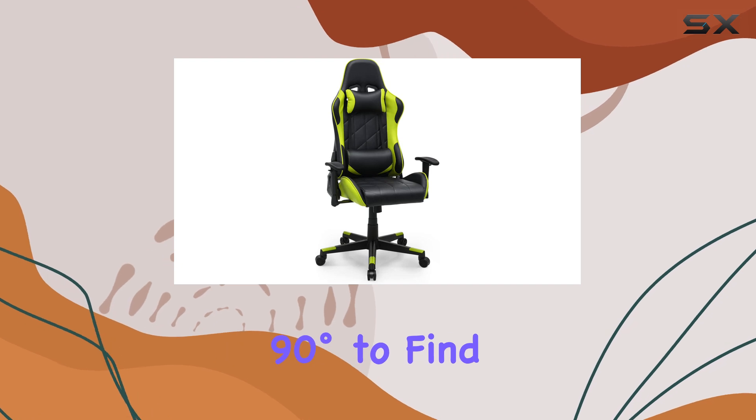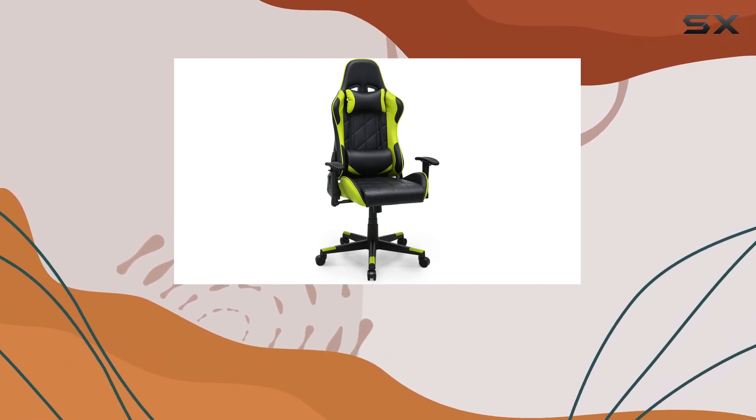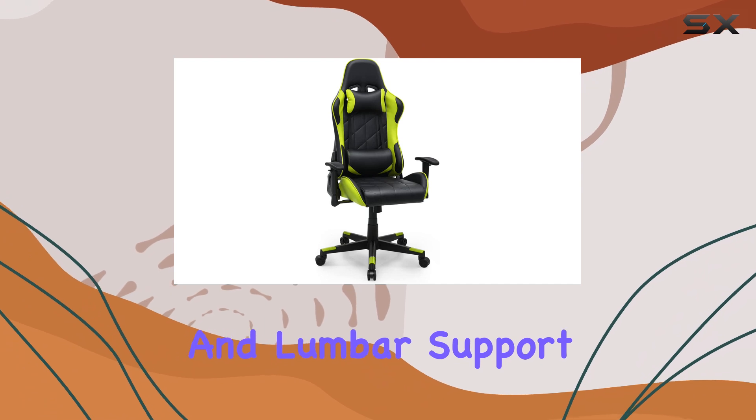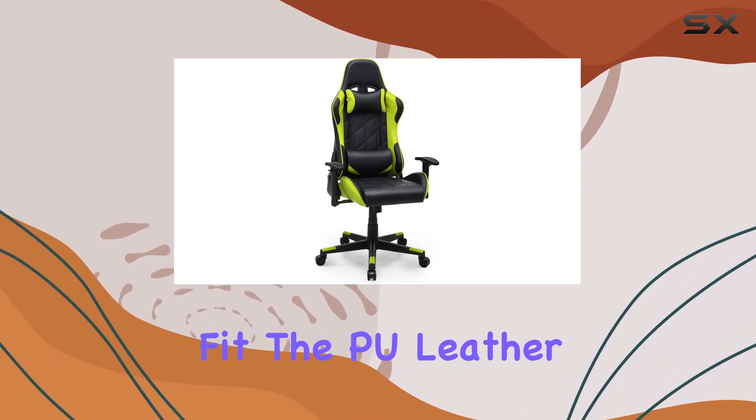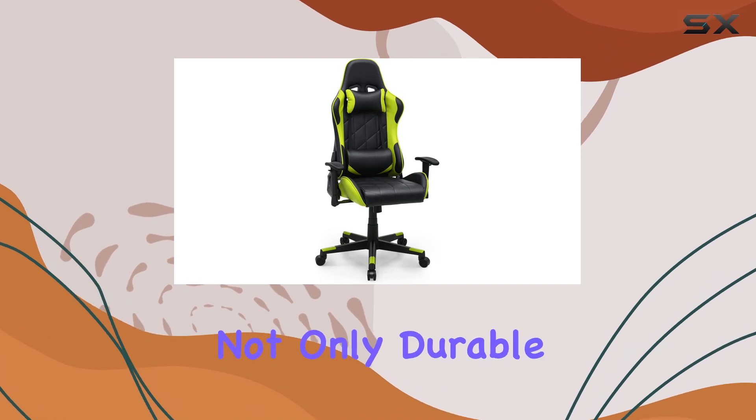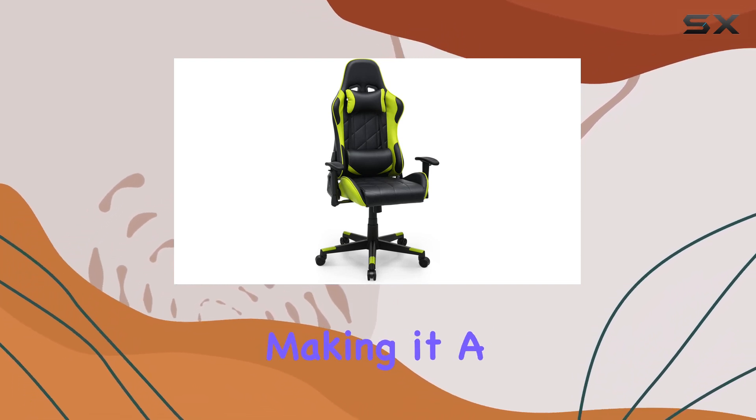Adjustability is key, and this chair delivers. You can easily adjust the height and recline the chair between 90 degrees to find your perfect comfortable position. The adjustable headrest and lumbar support further customize your experience, ensuring a personalized fit. The PU leather material is not only durable but also easy to maintain, making it a practical choice.